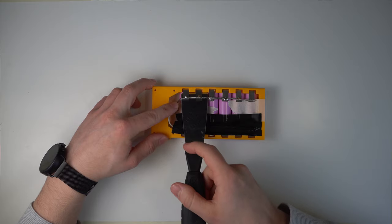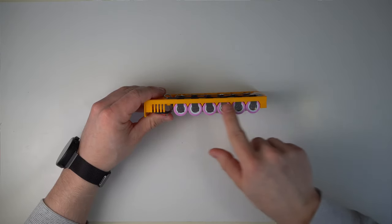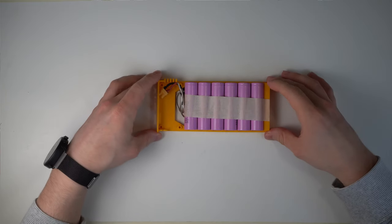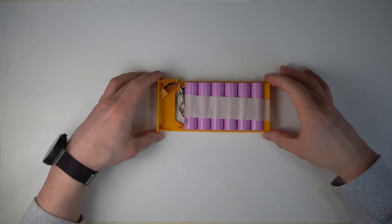Make sure you solder the wire connected to the plug's negative side to the negative side of the batteries, and vice versa. You can also solder the wires to the side of the batteries — there's enough space — but again, it's not recommended to solder directly to the batteries. Once you are done, cover the contacts with electrical tape and repeat the process on the other side.